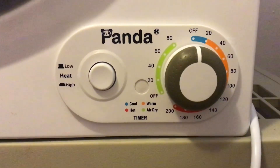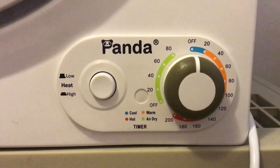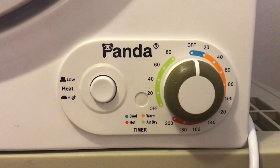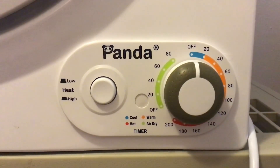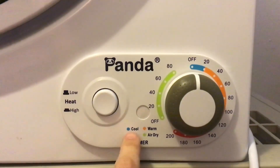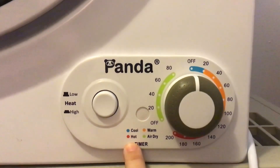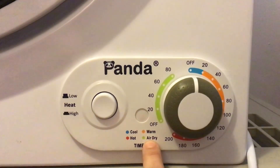Here is the control panel of my Panda portable 3.75 cubic foot 110 volt portable dryer that I use in my apartment. It's color-coded: blue means cool, red means hot, orange means warm, and green means air dry.